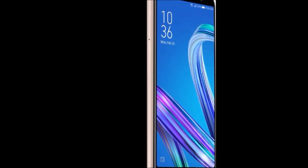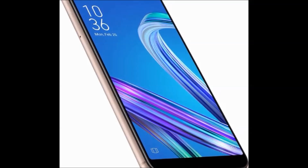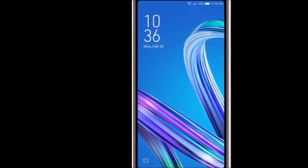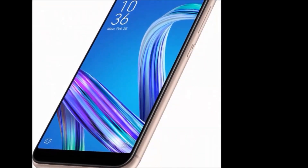Display features: display size 13.84cm which is 5.45 inch. Resolution: 1440x720 pixels. Operating system: Android Oreo 8.0. Processor type: Qualcomm Snapdragon 430.